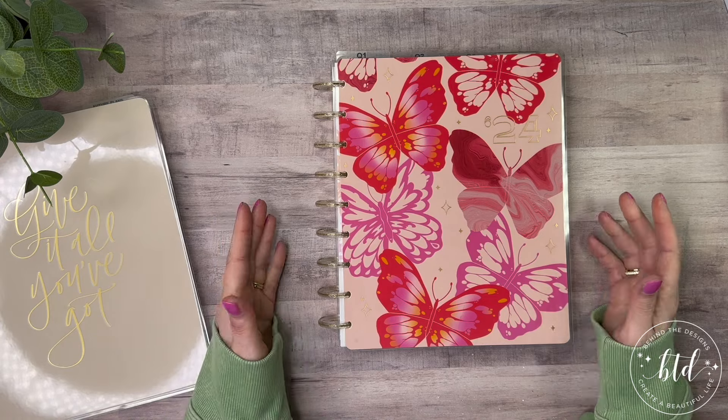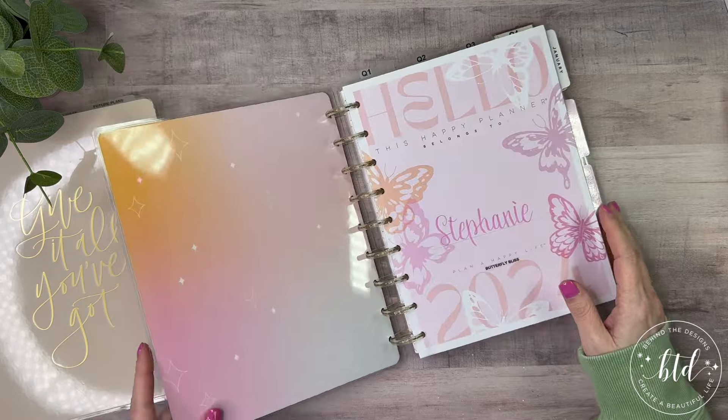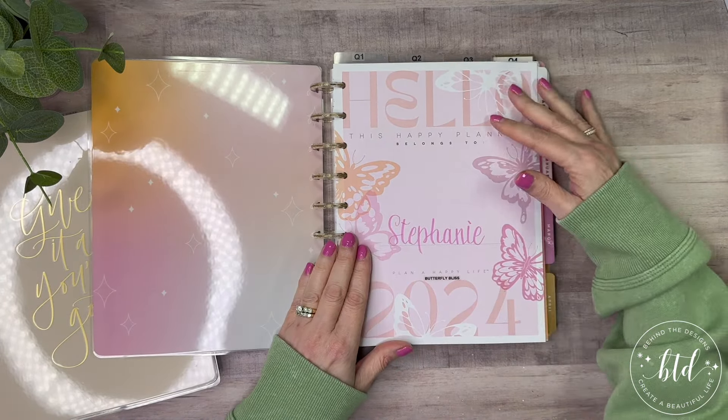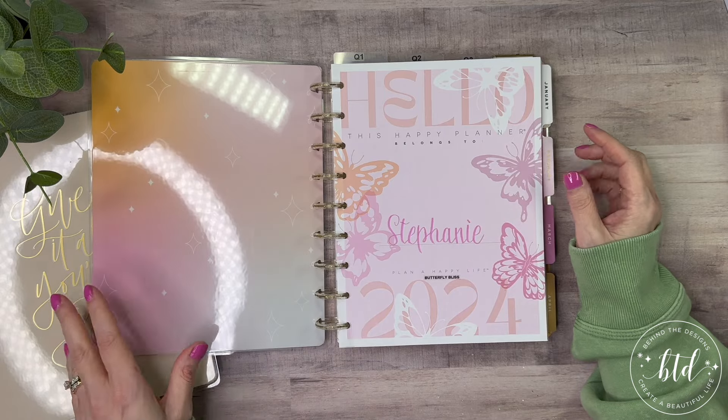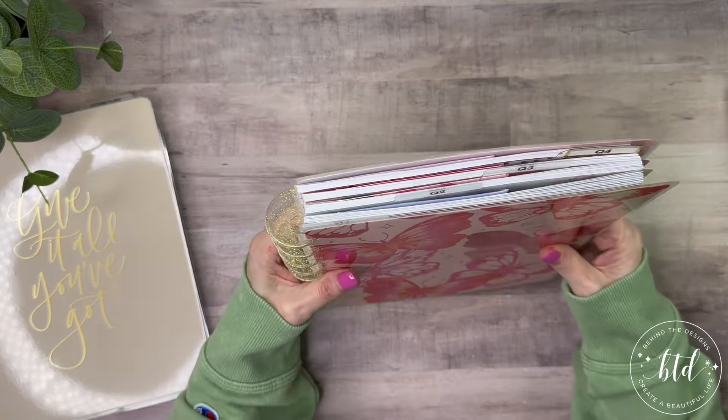What I did was I took out the months — I had two months in here — I took those out, put them back in here. I've kept my separation of the quarters, and let me see if I can bring this up.